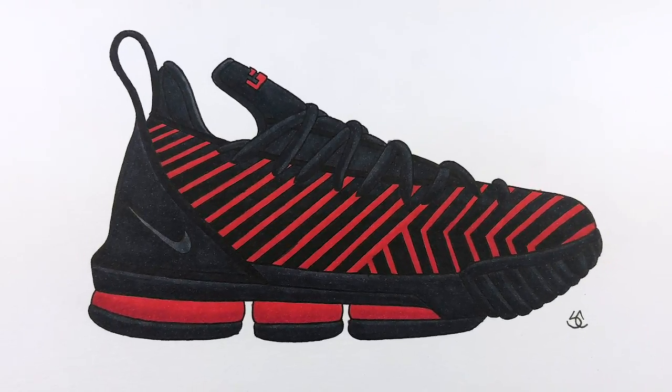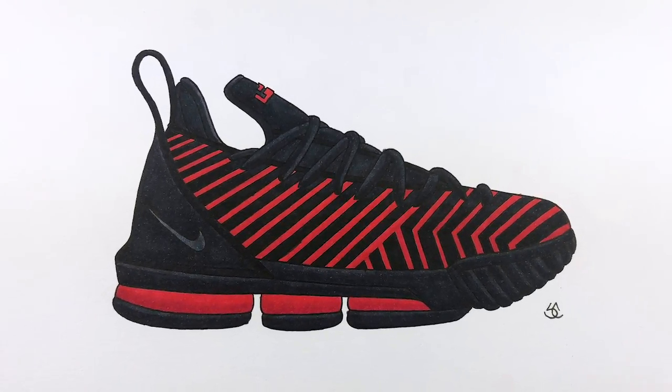Yo, what's going on Kix Army! Today I'll be doing a sneaker drawing on the upcoming Nike LeBron 16.